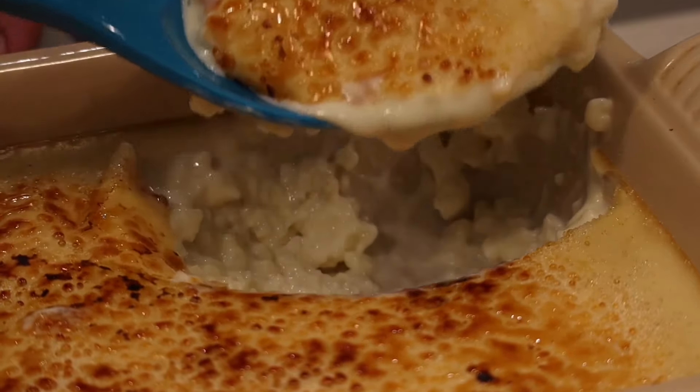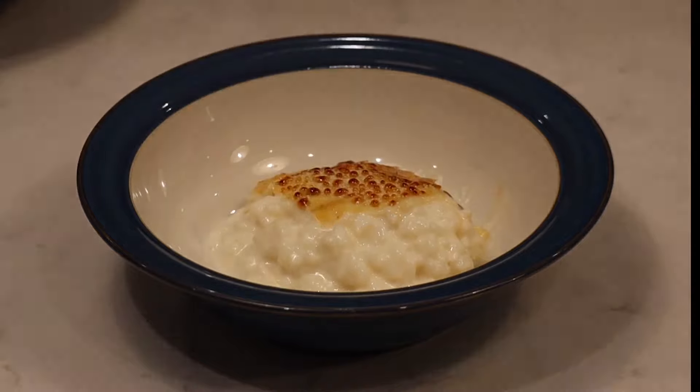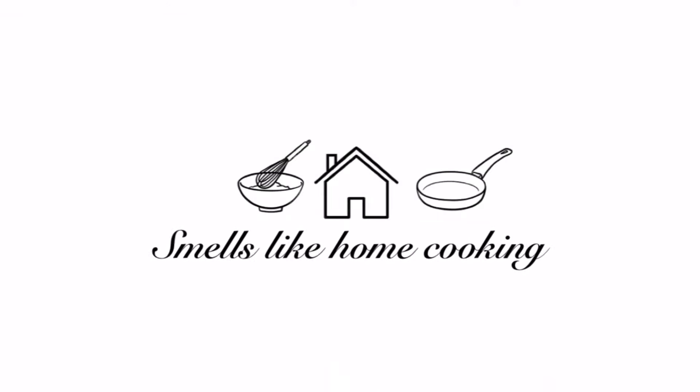So there you have it, the ultimate rice pudding, perfect for a cold autumn or winter's day. If you like this recipe and would like to see more, please subscribe for free below so that you can be notified of our next video. Thanks for watching!